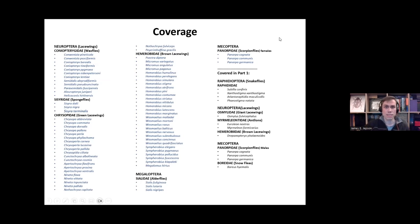The coverage of this webinar — we'll be looking at all these species here. Some of the species we won't be covering because we covered those in part one: the Raphidioptera, Osmylidae, Mantispidae, Hemerobiidae, Drepanepteryx, and Phaenochrysa won't be covered, and the males of the scorpion flies and the snow flea won't be covered either. We'll be looking at the rest of these species.